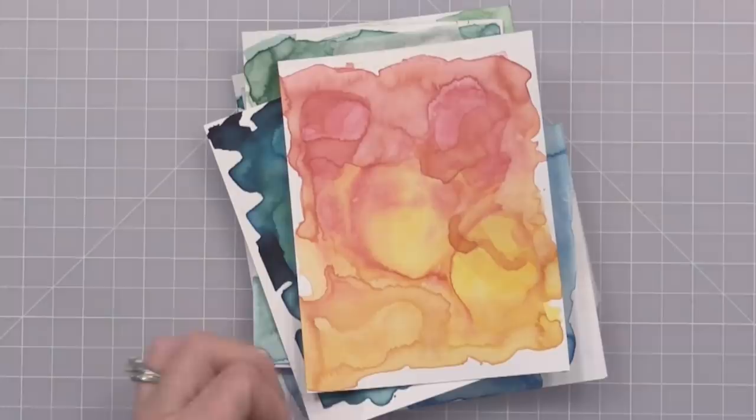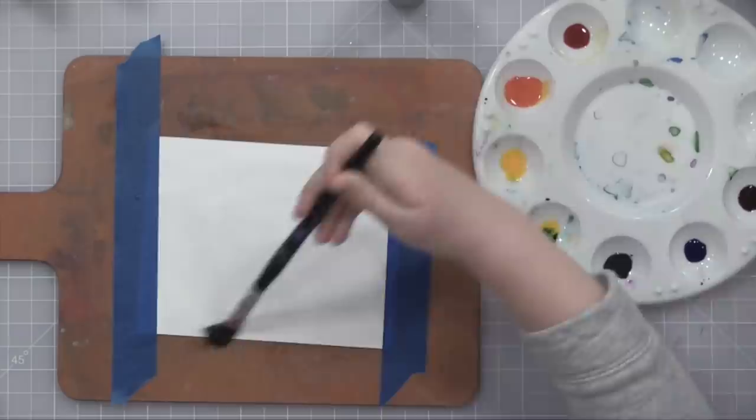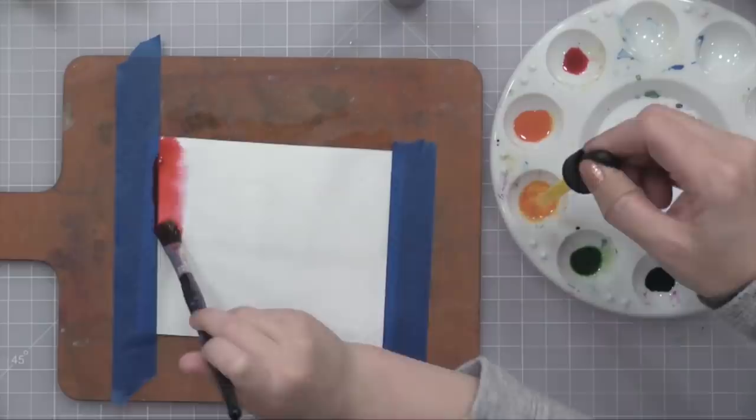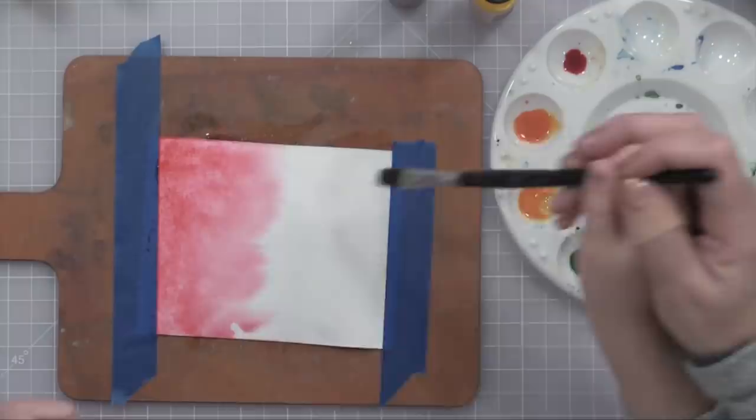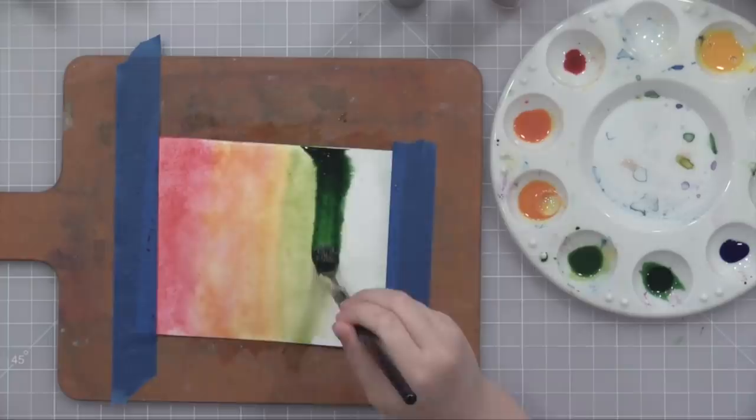Lila wanted to get in on this too. She was creating with me and wanted to be a part of the video. Here she is creating her rainbow background. She is covering the watercolor paper with water, and then she's going to add the liquid watercolor and just let the water do the work for her. This is wet on wet and it'll create this beautiful rainbow background. I have to say that her background is definitely my favorite of all of them.